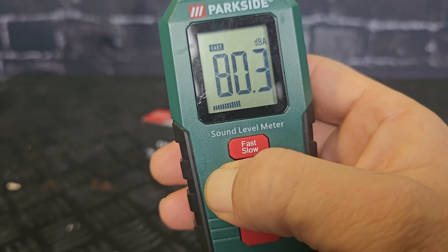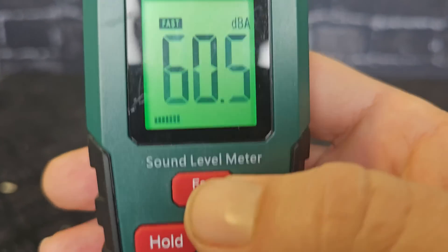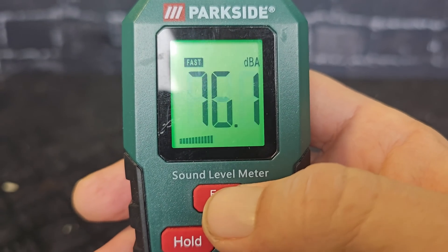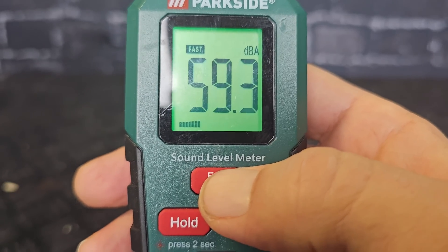If you press the hold button for two seconds, the display light will pop up. There is a fast measurement and a slow measurement. On fast measurement, you can see the numbers change quickly.